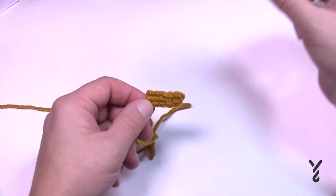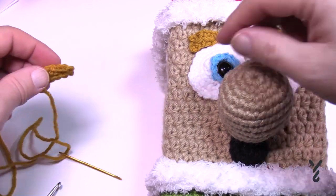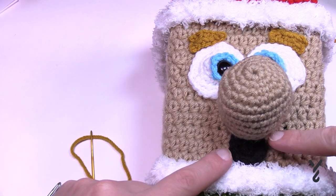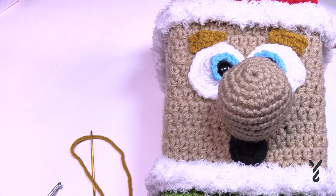You need to do two sets of eyebrows. When your character has the eyes in, you'll just be able to sew them on. When sewing to the character, start with the nose first, then add the eyes, and do the eyebrows last.